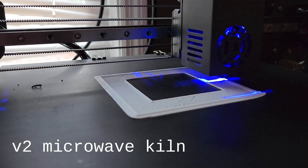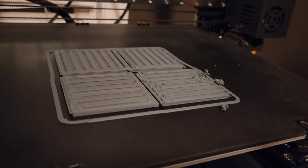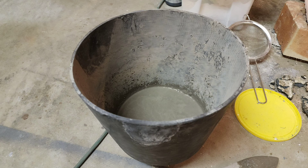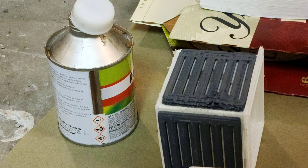In this video we will be attempting to 3D print and sinter aluminum. The approach I'll be using involves microwave sintering. This sounds fancy, but it's not — it actually just involves a basic microwave that I ordered from Amazon.